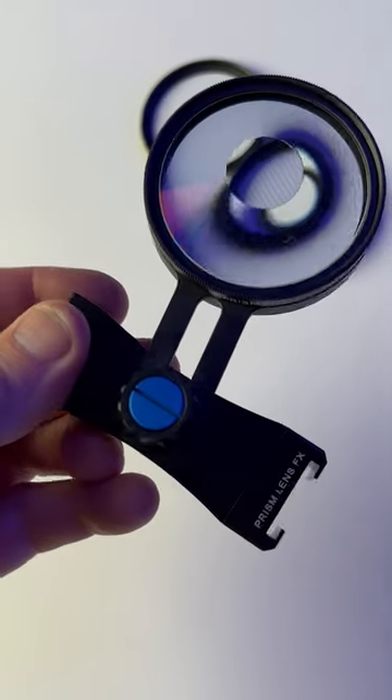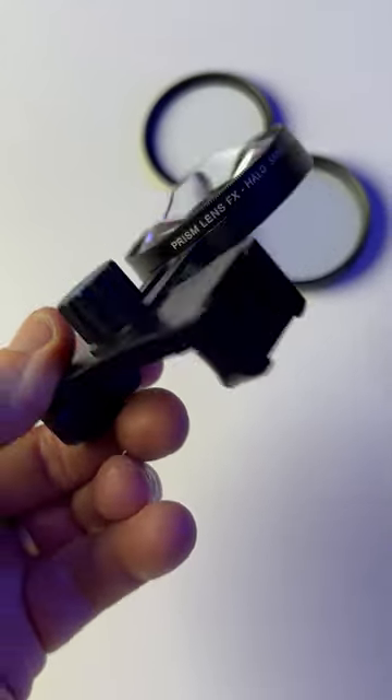Make your phone videos and photos stand out with our effects filters and our freeform phone adapter. You can check it out over at PrismLensEffects.com.